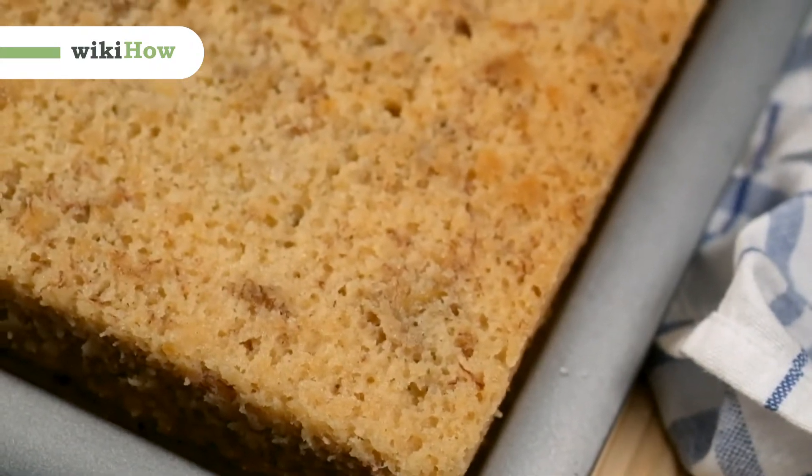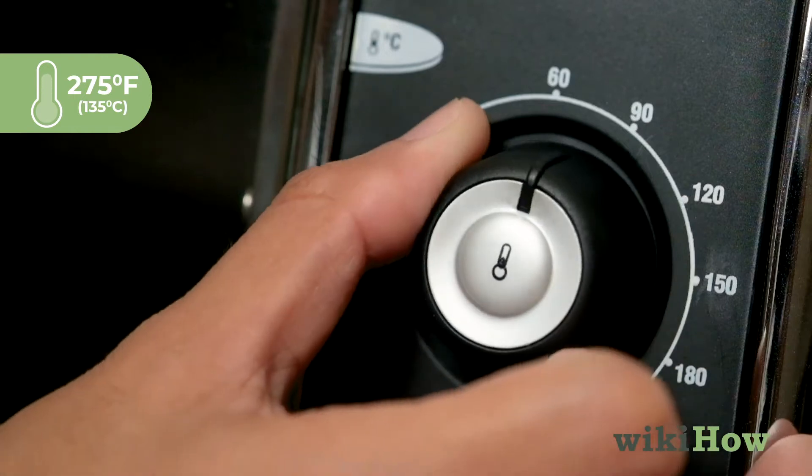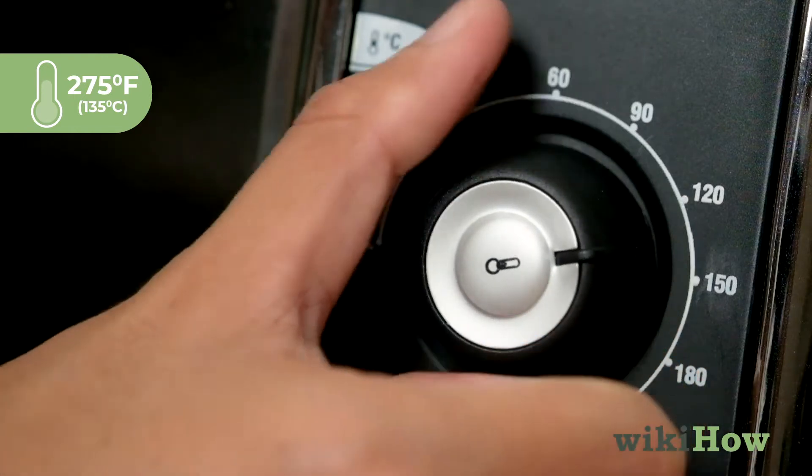To make banana cake, first preheat your oven to 275 degrees Fahrenheit, 135 degrees Celsius.